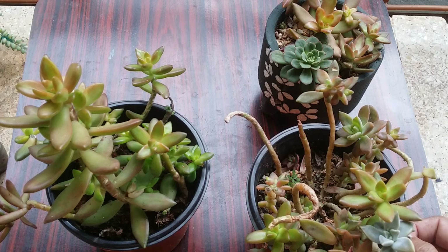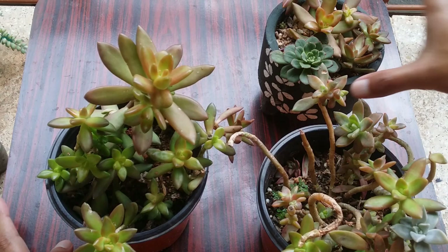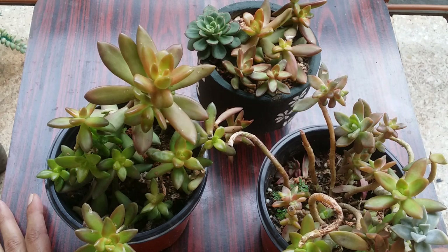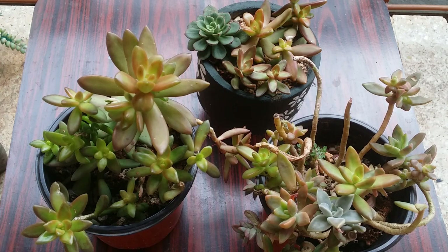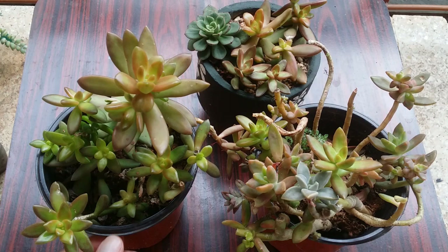Talking about soil — it's quite an easy succulent, not very fussy about soil. But you have to ensure the soil is loose and well draining — that is the most important part. You cannot let the soil be soggy or wet, otherwise it will rot. They tend to do well in any soil provided it is well draining and doesn't get too compact.